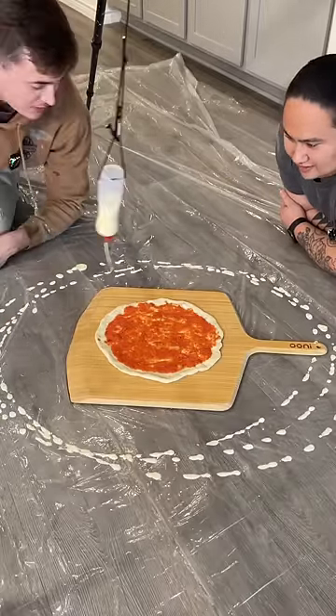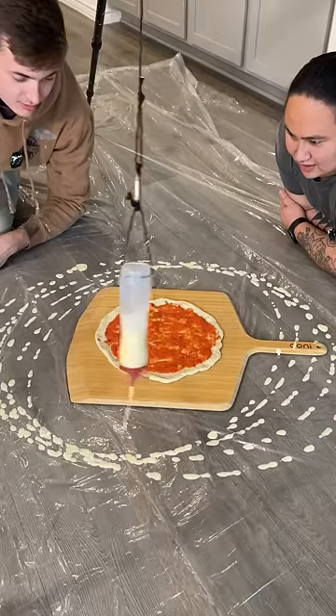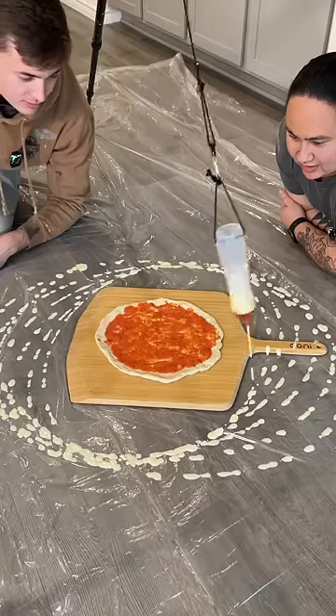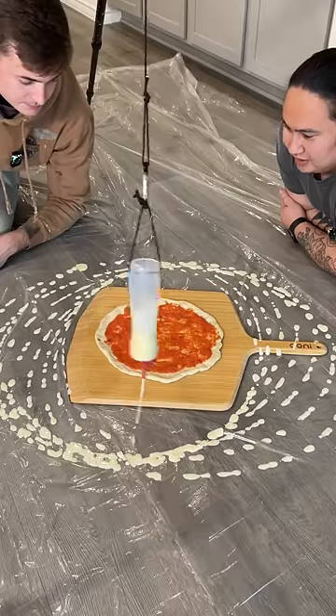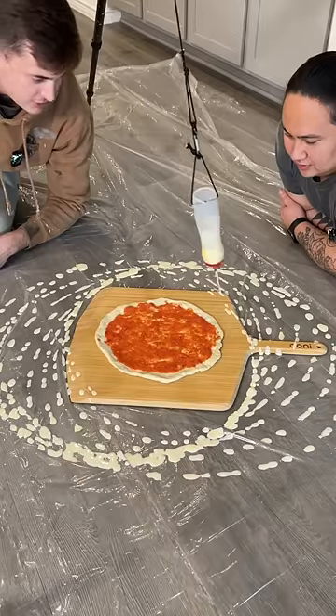Trying out a new thickness of paint — it's a little drippier than expected. It's not holding together as much as we would have liked, but I think it'll still offer a pretty cool result.